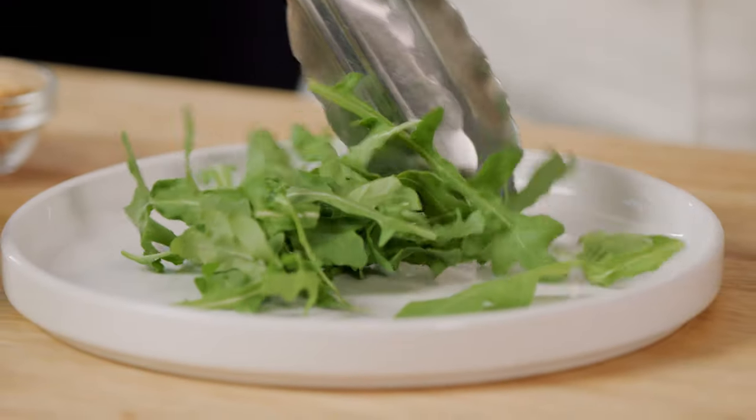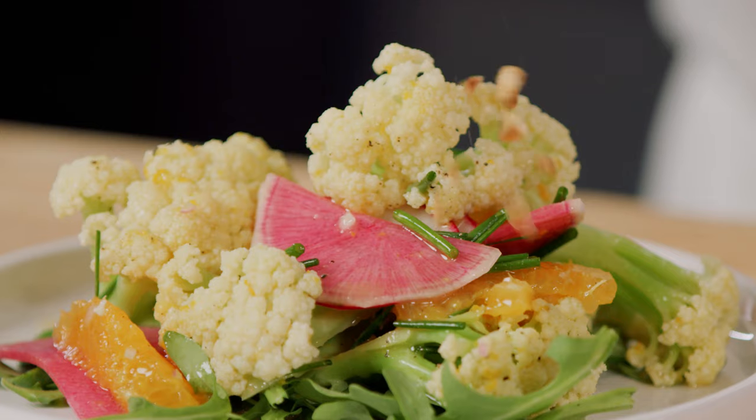To finish, place the arugula on a platter. Top with the Fioretto mixture and garnish with toasted nuts.